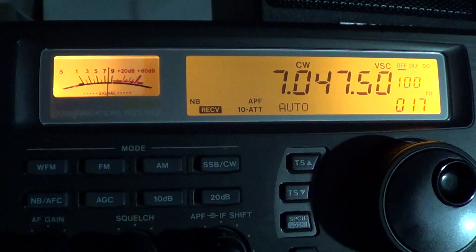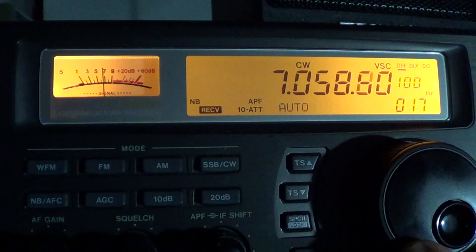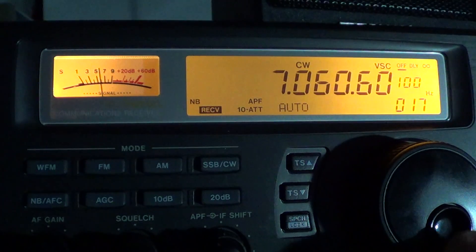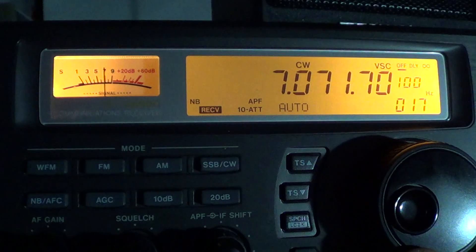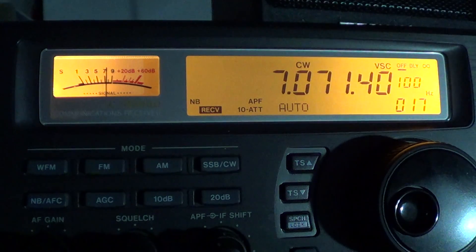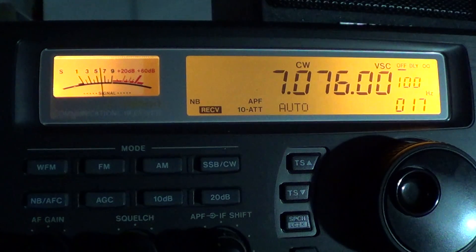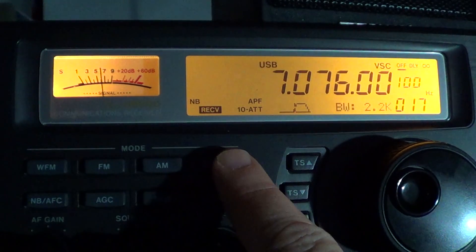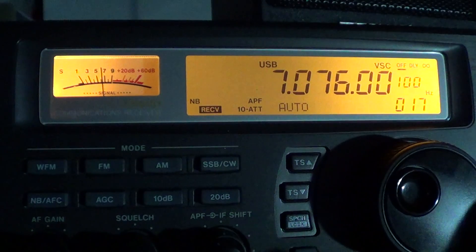Around 7,035 to 7,040 kHz there's often some BPSK31 digital modes. Around 7,070 there's some radio teletype, and 7,076 is often the spot for JT-65 digital modes.